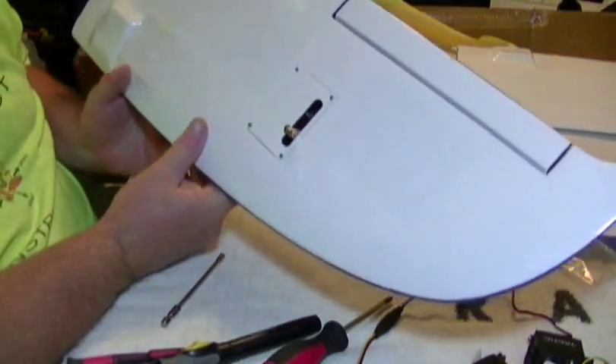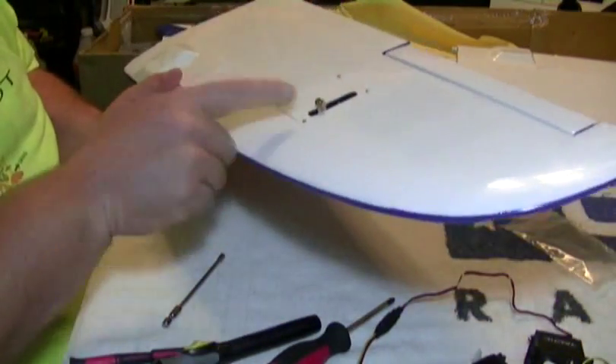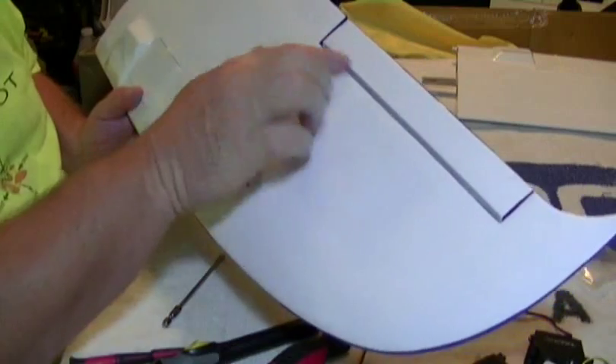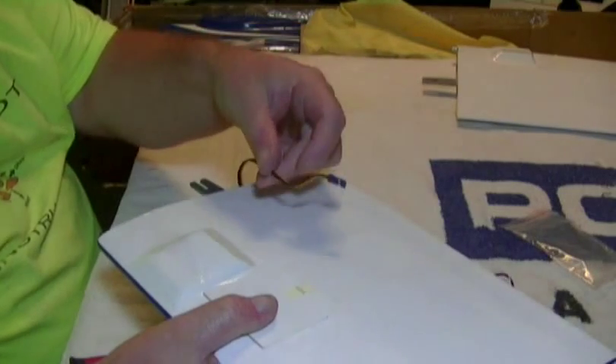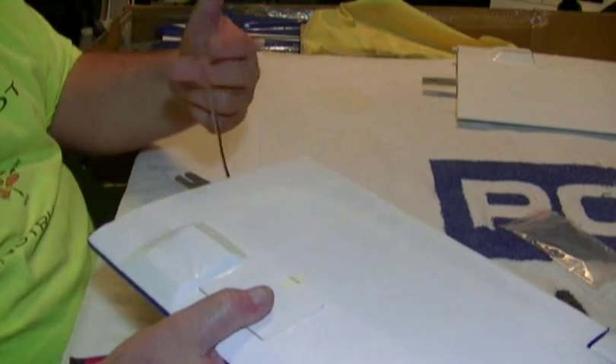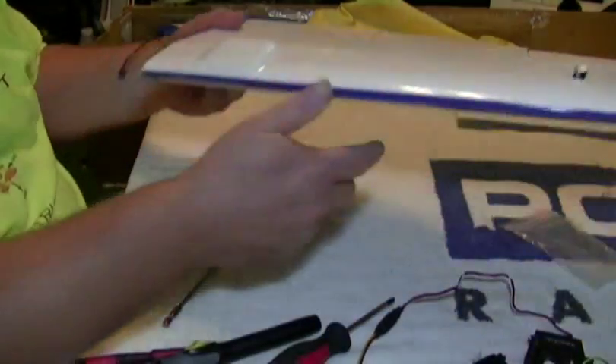One servo installed. I have a quick connect for our rod. I still need to glue these hinges — we'll go back to that. I have my lead hanging out on this end. Color coded: right wing is blue, left wing is green. I'll do the same on my extensions coming out of my receiver.